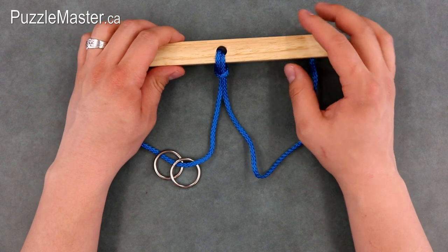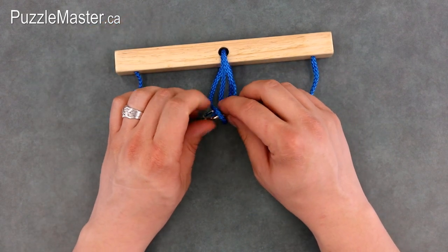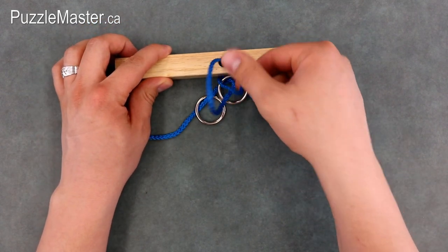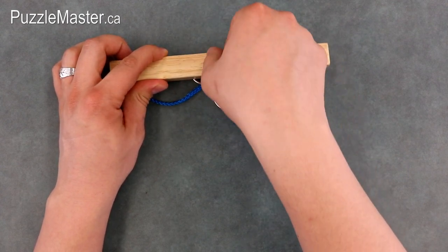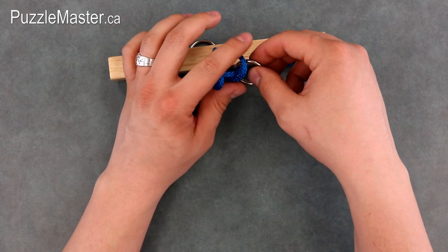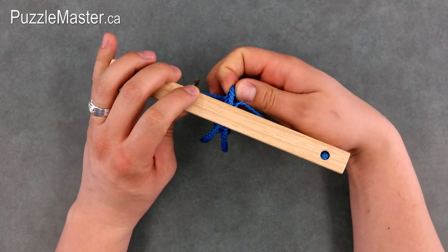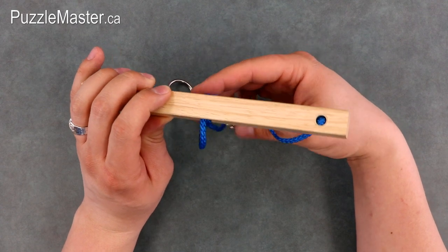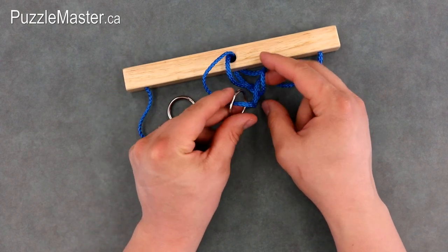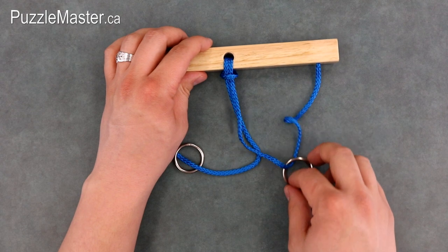From there, you want to get the ring back. So again, the first thing you do is pull down that loop of rope just underneath the hole. Put one of the rings onto the other side of that loop and begin pulling the two ropes through that hole until you see two loops emerge. Grab that ring you were just working with, put it through those two loops onto the other side. From there again, you'll grab that rope at the back of the puzzle and pull it through until you can see a loop again emerge that the ring can go through. Put that ring through that loop and onto the other side and pull the rope tight.